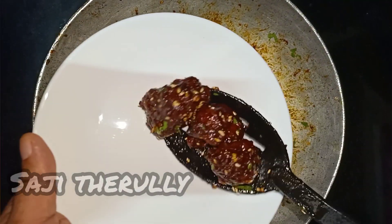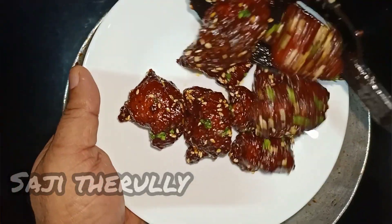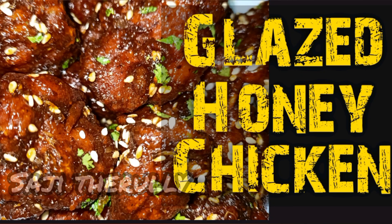This is the honey glazed chicken. Hello everyone! Today, we are going to eat honey glazed chicken. We are going to eat this dish — the honey glazed chicken.